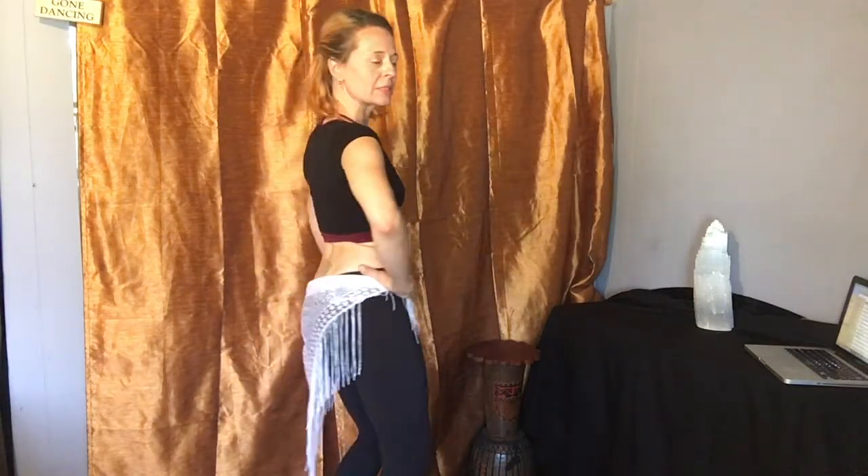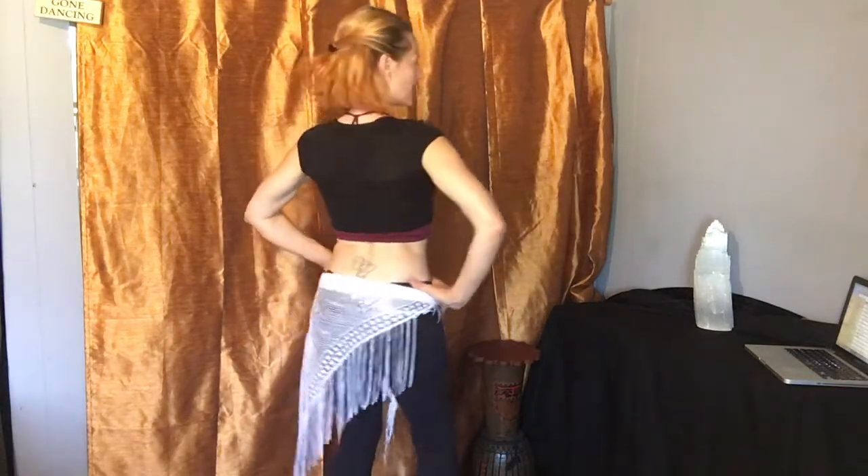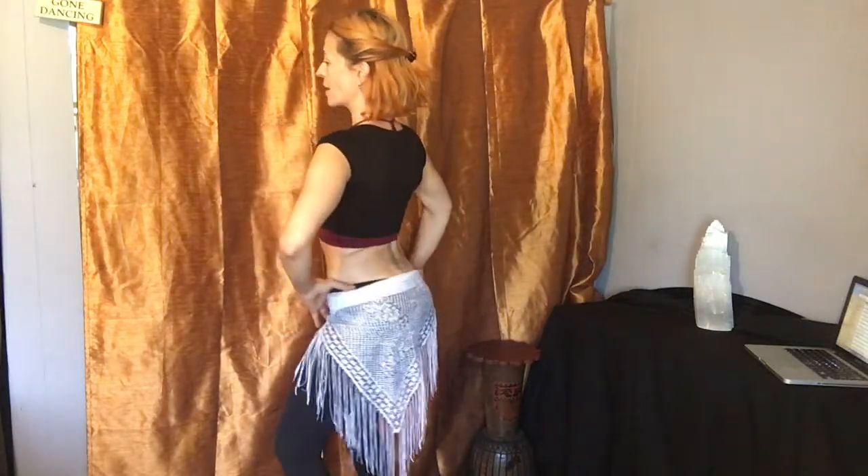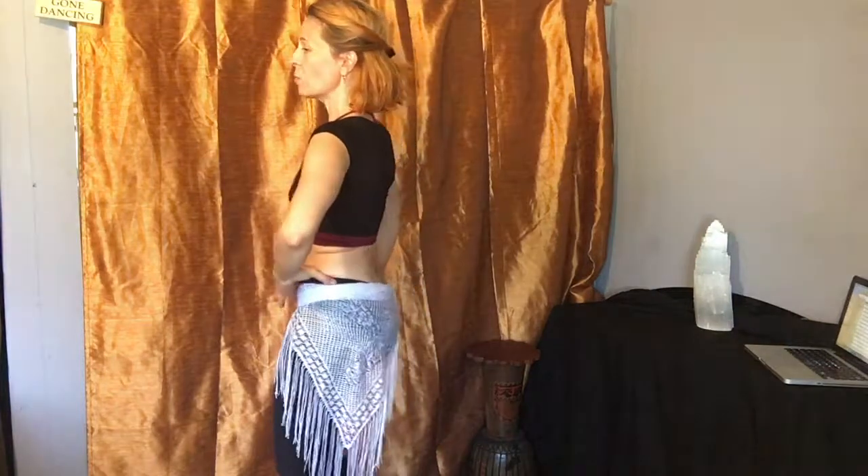I'm just going to move around so that you can see my pelvis moving from different angles. Basically going side, front, side, back — or side, back, side, front. Start wherever you want; I have a tendency to start on the right. We're going counterclockwise right now — if you're going clockwise, just stick with that. And now switch — switch your direction.